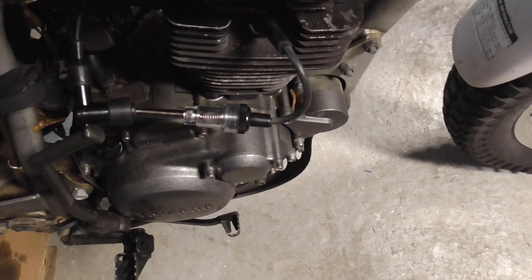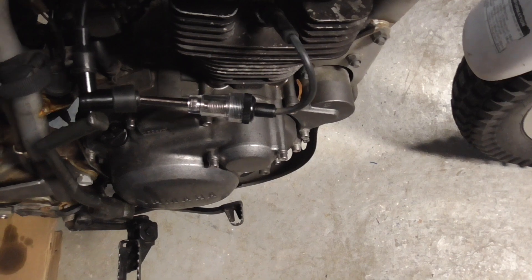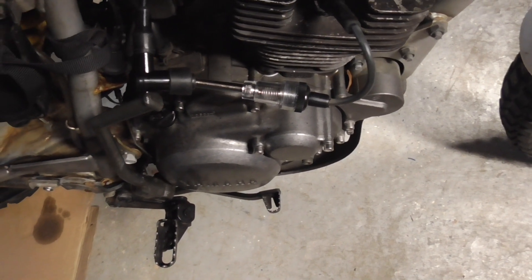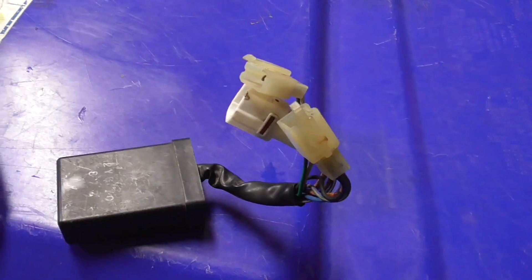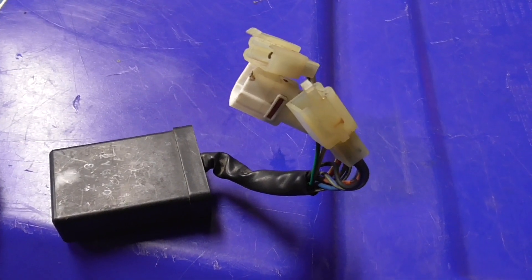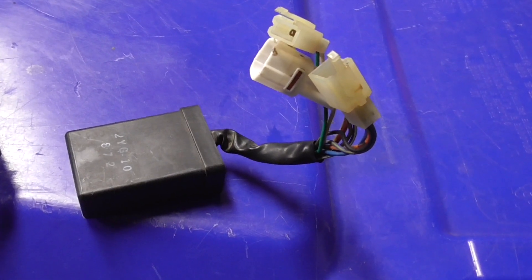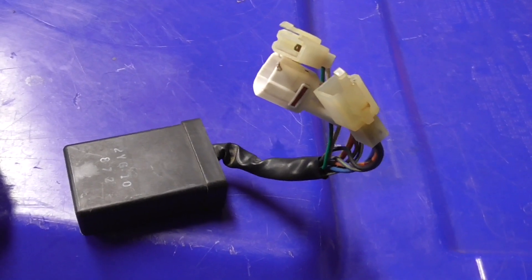Now I'm going to install the original box that I assumed was bad, but it actually works — so we'll see the difference. This is the OEM part that was just set aside. I assumed it was bad but let's see how it performs.